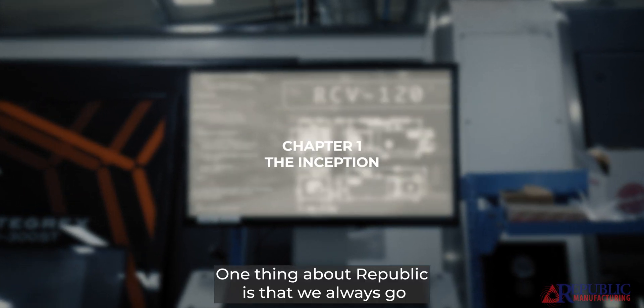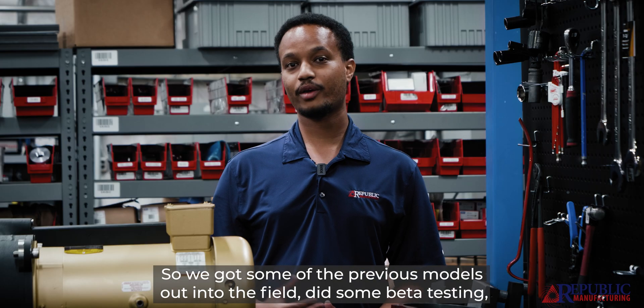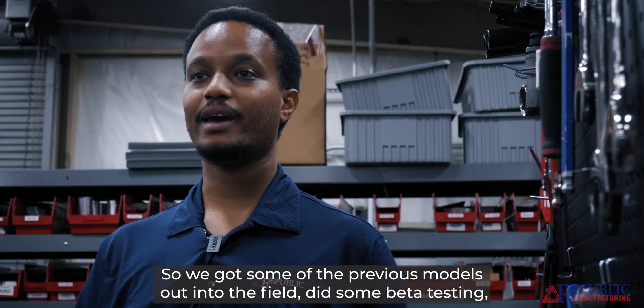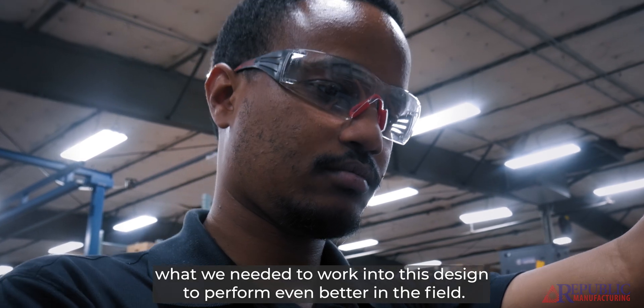The one thing about Republic is that we always go the extra mile, and we're really able to do that because of customer feedback. So we got some of the previous models out into the field, did some beta testing, and were able to find out what we needed to work into this design to perform even better in the field.